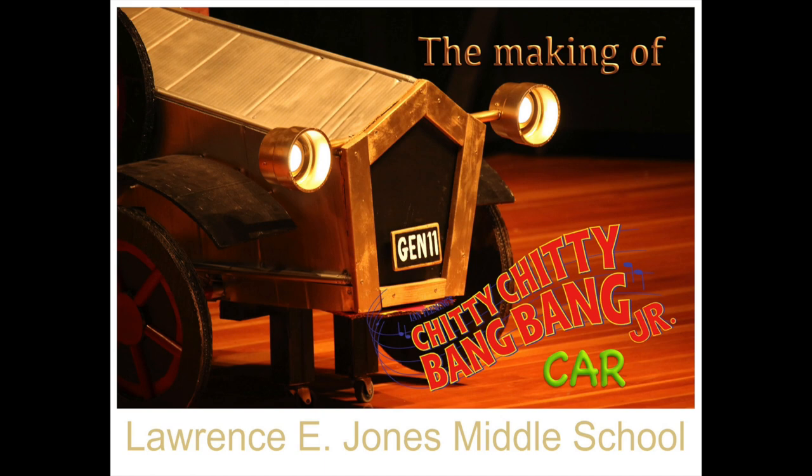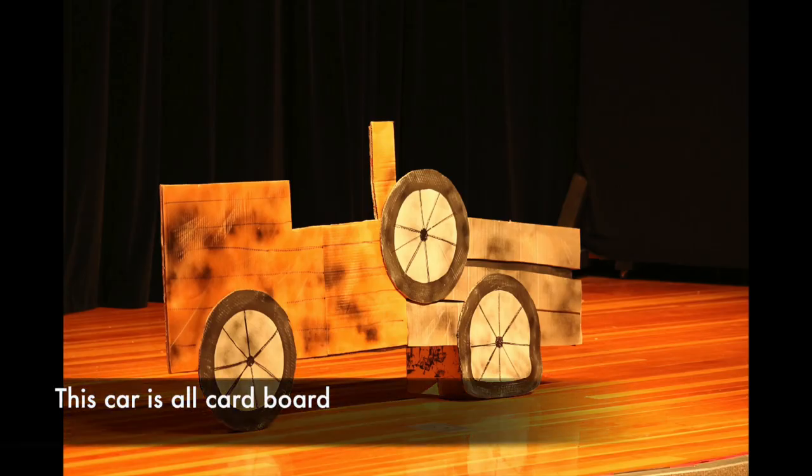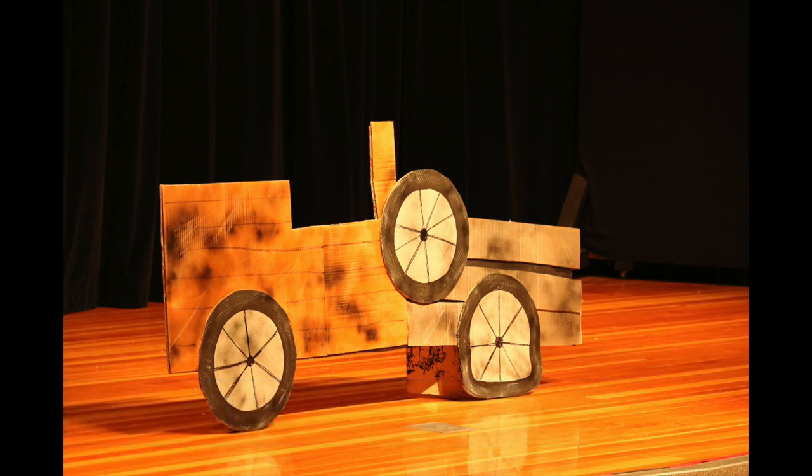This video is going to show you the making of the Chitty Chitty Bang Bang car. Here is the broken down car in the dumps — it's all made out of cardboard. I'll explain a little bit about the car at the beginning.